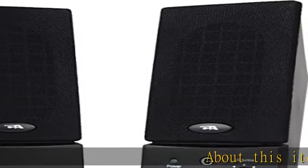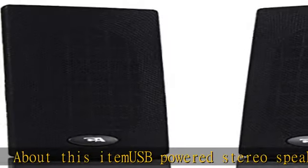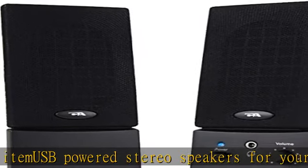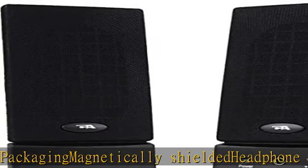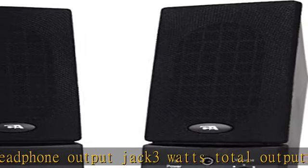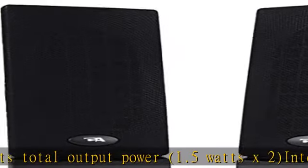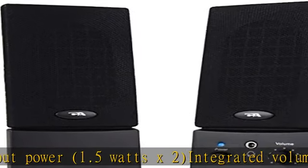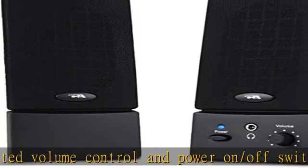USB powered stereo speakers for your computer. OEM packaging, magnetically shielded, headphone output jack, 3 watts total output power, 1.5 watts x2, integrated volume control and power on/off switch, LED power indicator. Check the description to get this product today at the best price.